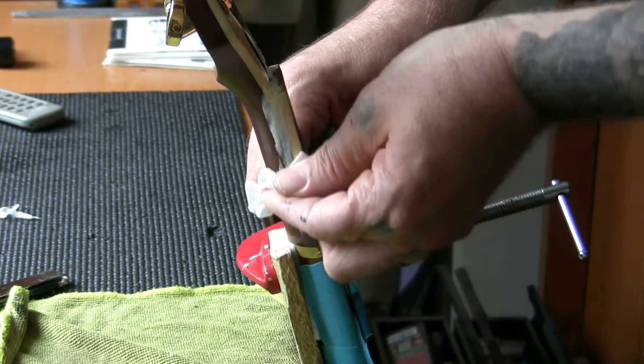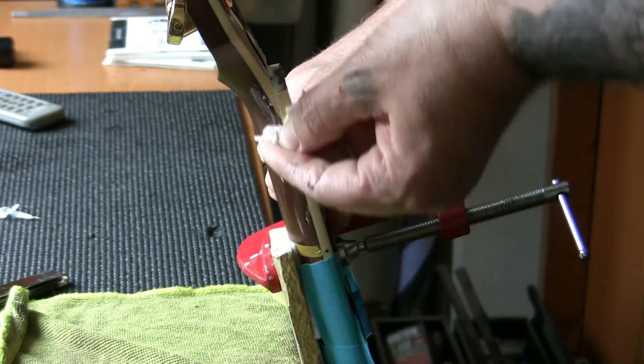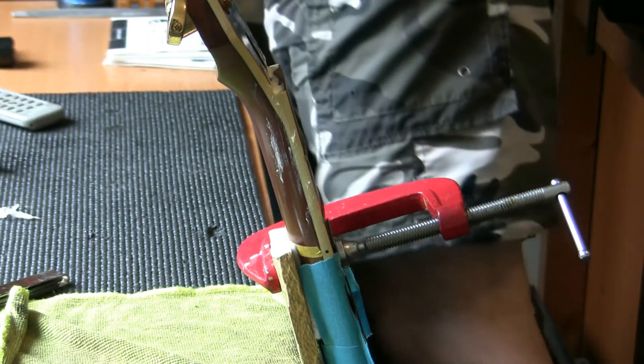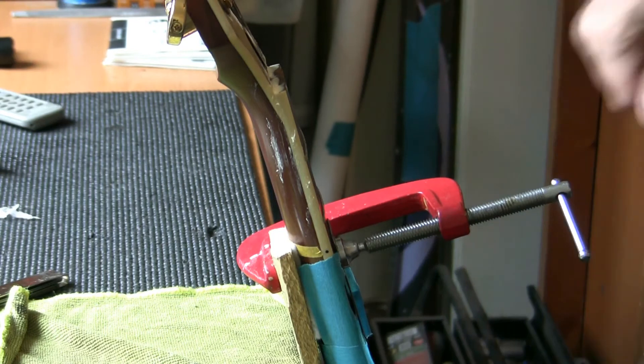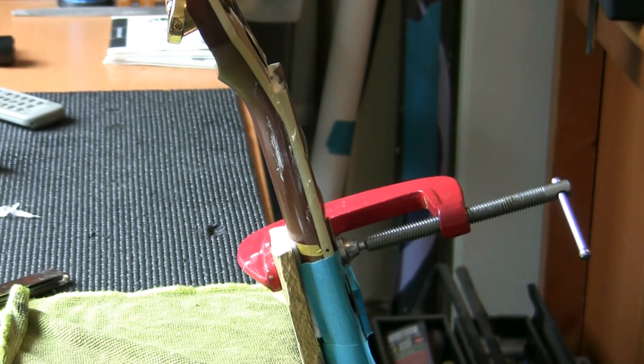We may not get a completely invisible mend but we'll do the best we can. It's all about the functionality of the guitar in the end. Let me get this cleaned up, get it clamped up, and I'll come back to show you the result shortly.